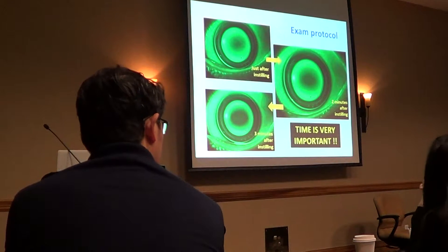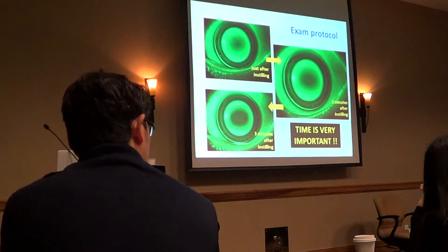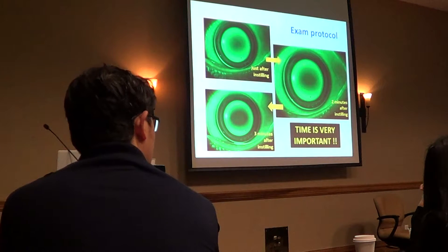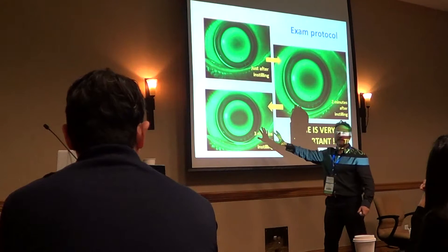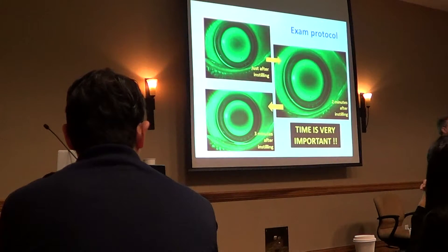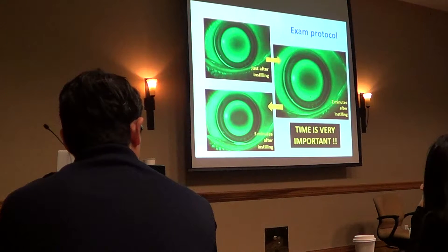Jeff asks: after three minutes, will that lens not have already started to have some ortho-K effect? Yes — and that's why you're seeing it? No. Yes and no. After three minutes, some ortho-K effect is done — that's yes. But you will see the same pattern after 20 minutes, even the next morning, even in 10 days.